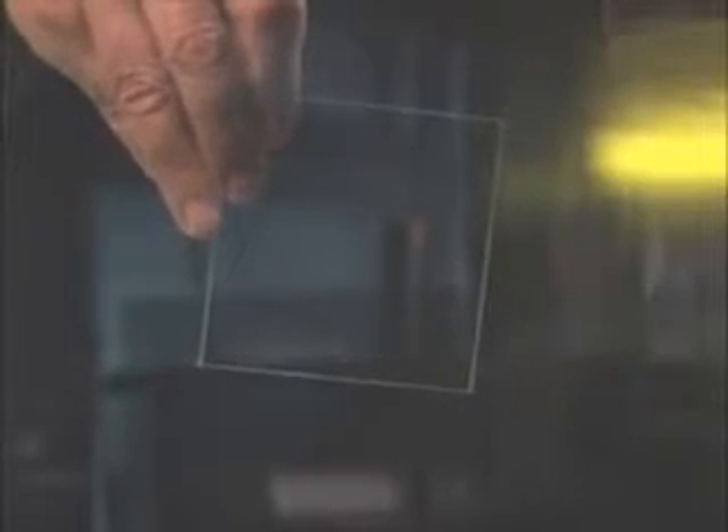This is our ordinary window glass. You can see that there's no tension in there — we don't see anything. This is what we're looking for.